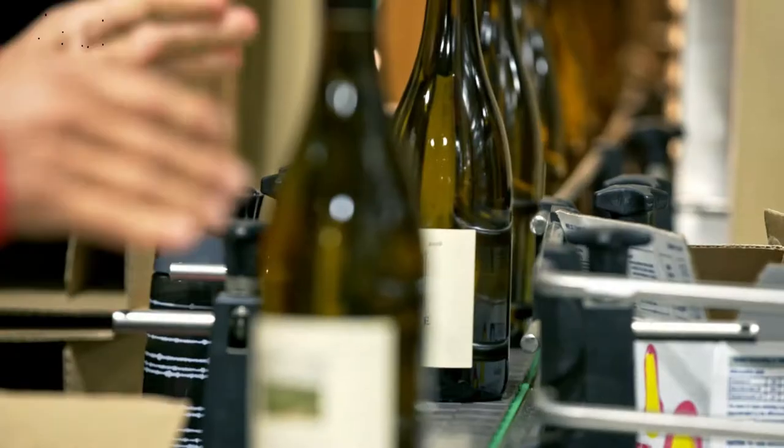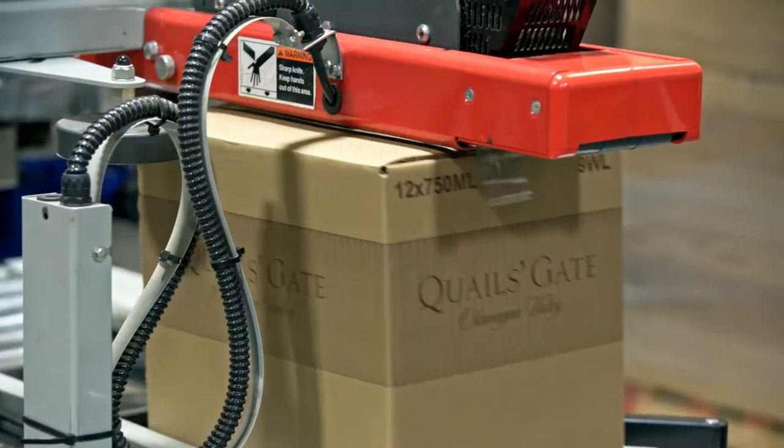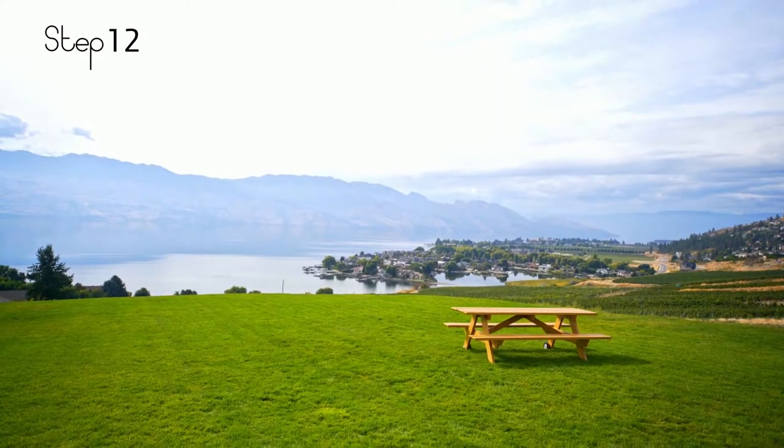Step eleven: we sell around the world, and a bottle of wine on the shelf is going to be the last step before it gets to your dinner table. Step twelve: hashtag pair the moment.